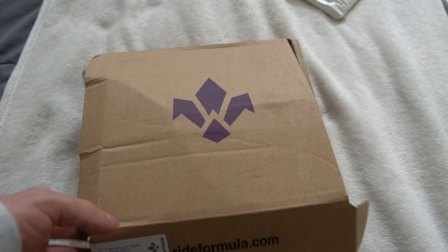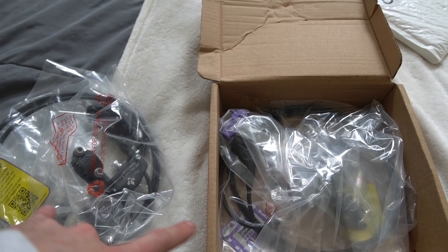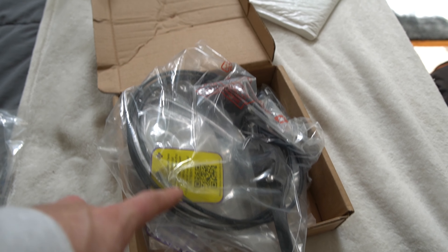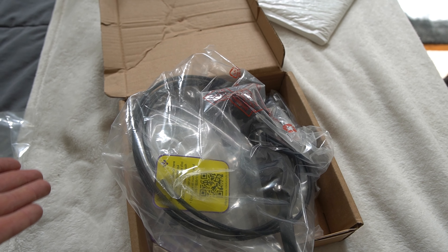The box usually looks a lot nicer than this, but I have two sets of brakes shoved in one box. Dave gave me these in Vegas, and I just wanted to consolidate to one box because I was flying Spirit, and they don't allow you to bring anything on the plane.